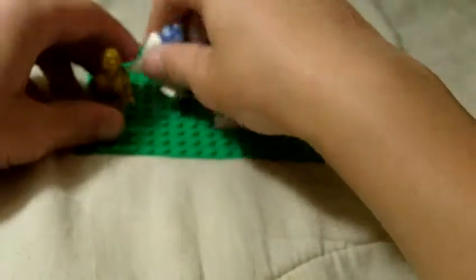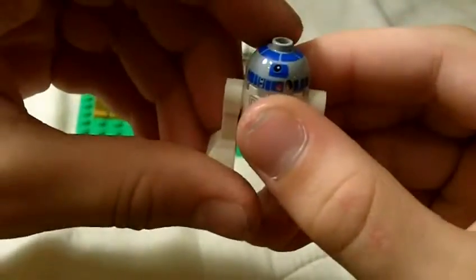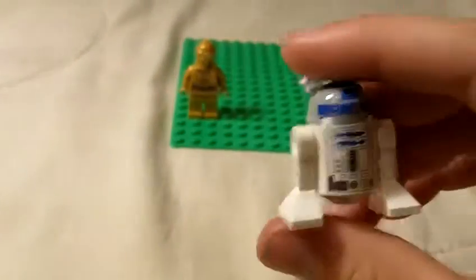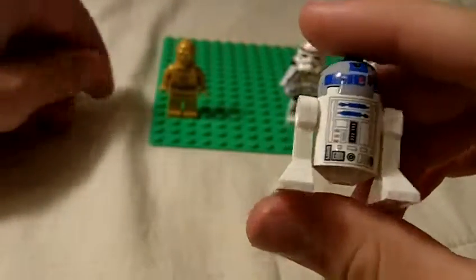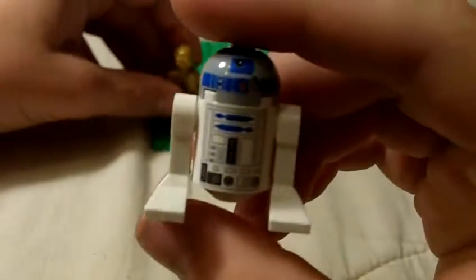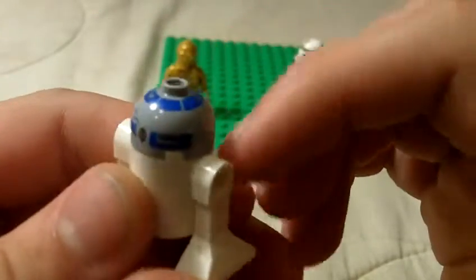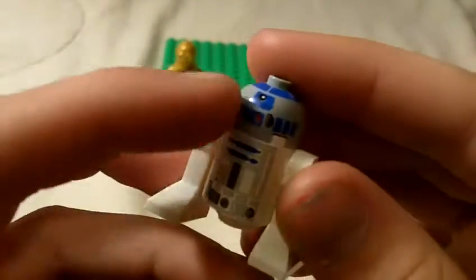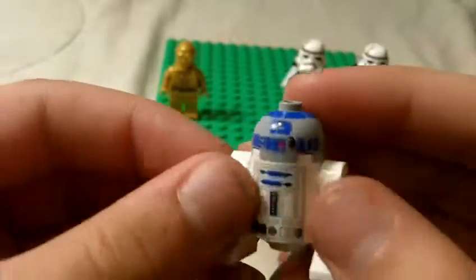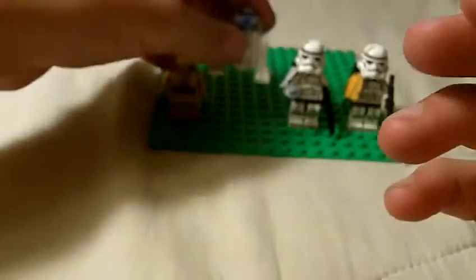The next minifigure is R2-D2. I have four R2-D2s now — three new versions and one old version. The back head printing is right there, you can see the front of his face, and torso printing on his piece. There are stickers in this set, just so you know.